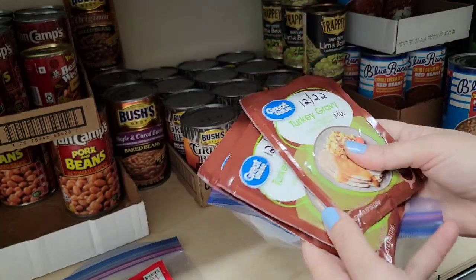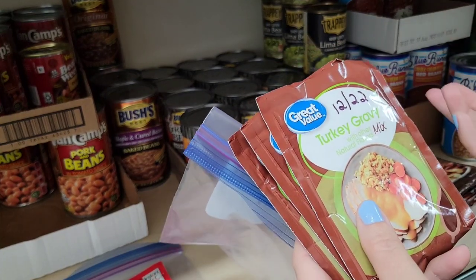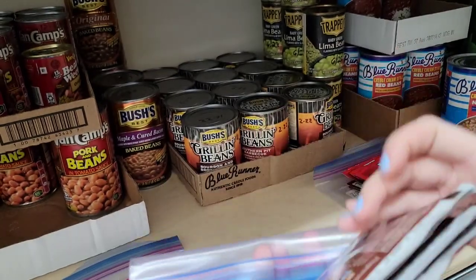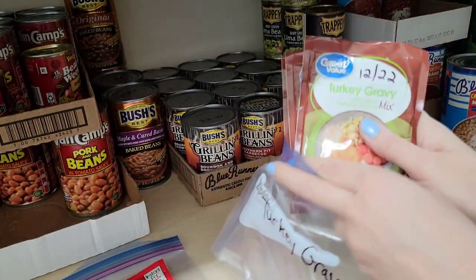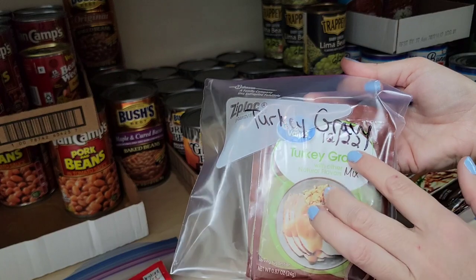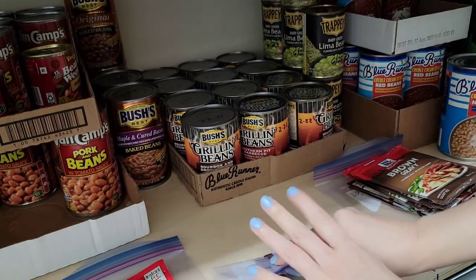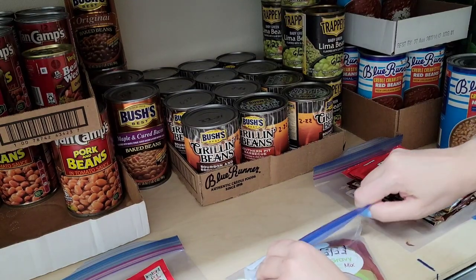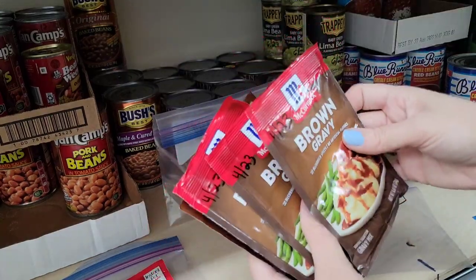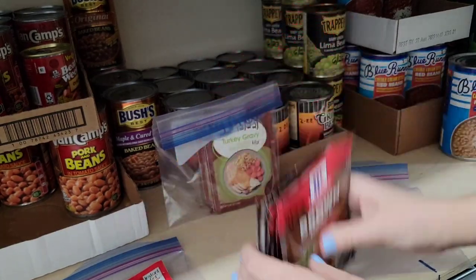All these are best by December 2022. If I had one best by February 2022 I'd put that in the front, and any 2023s I'd put in the back, because you want to make sure you rotate through your preps. Since the bag is clear, if I have any that needs to be used soon I can pull it out. So that's the turkey gravies. Over here I have one for brown gravies - 4/23, 4/23, 7/23, 7/23 - all in order.